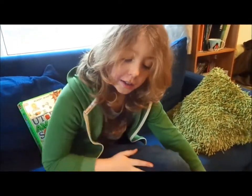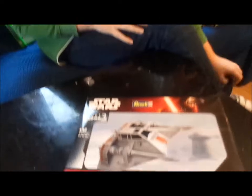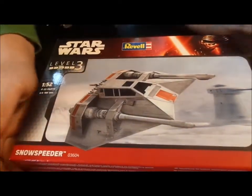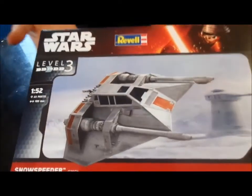Hello and welcome to another video of Chris and Archie's Models and Trains. I've just been to a birthday party, my friend Rafa's, and in the party bag was this.